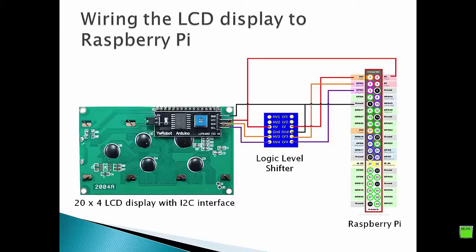This picture depicts all the wiring that we need to connect the I2C LCD display to the Raspberry Pi. First of all, we have to connect the ground pin of the I2C interface with the ground pin of our Raspberry Pi, as well as the ground pin of the logic level shifter.